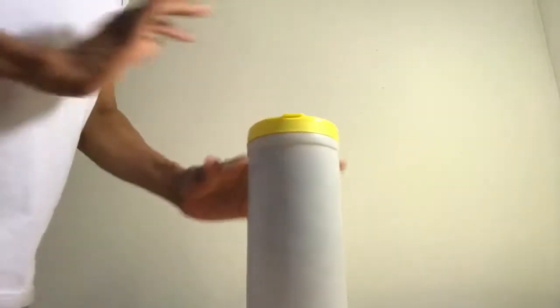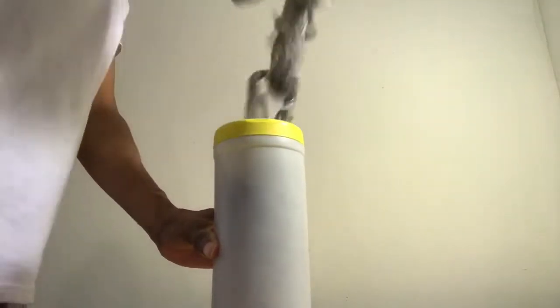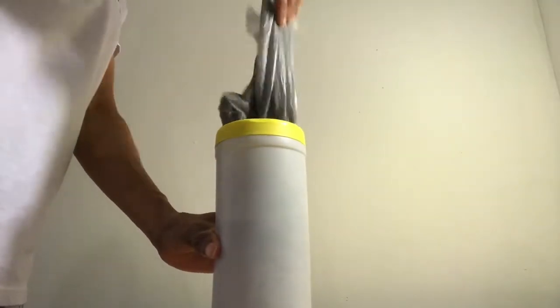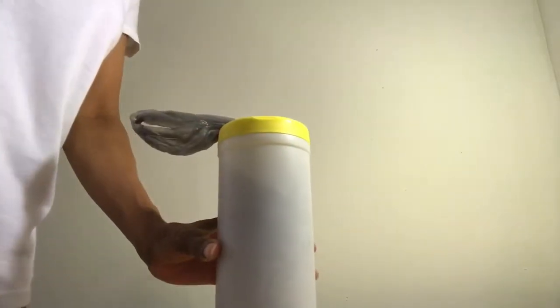Then you close it — as you can see, it's closed. When you're ready to use it, you just pull it out, and when you pull it out the next one comes out, and so on. These are great for the garage, the kitchen, the car, wherever.